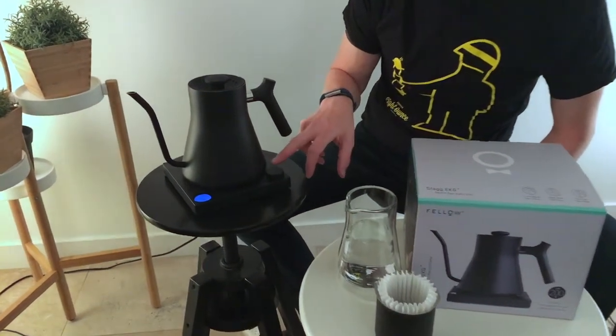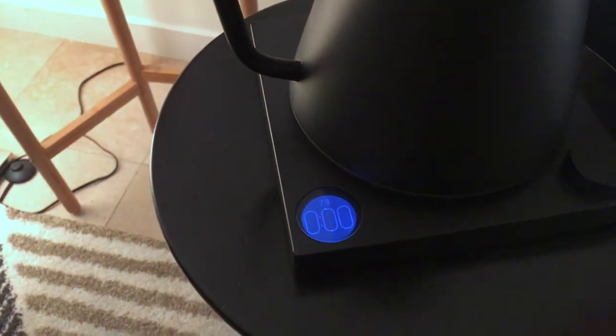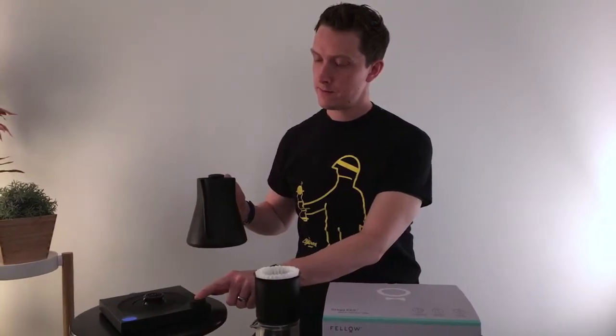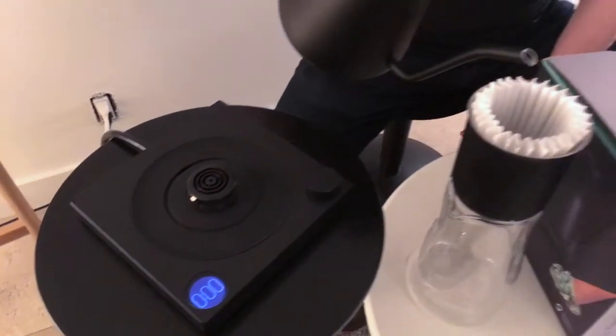Another really nice feature of the kettle base is that if you hold down the button, you get a countdown — it counts from three to zero and then starts counting up. A really great tool for after you've brewed, to be able to track your brew and time it, to make sure your pour over is at the right time.